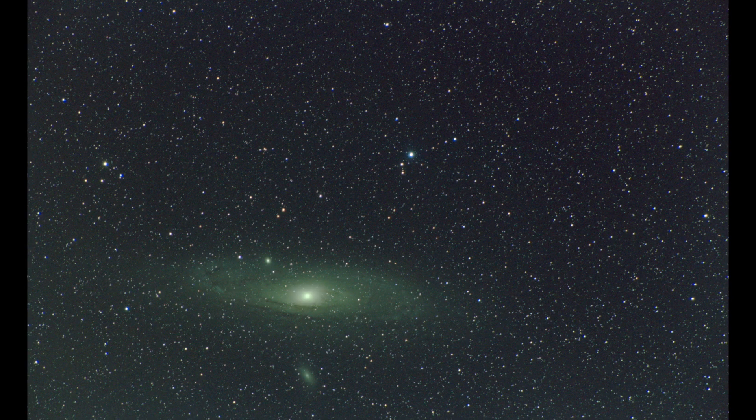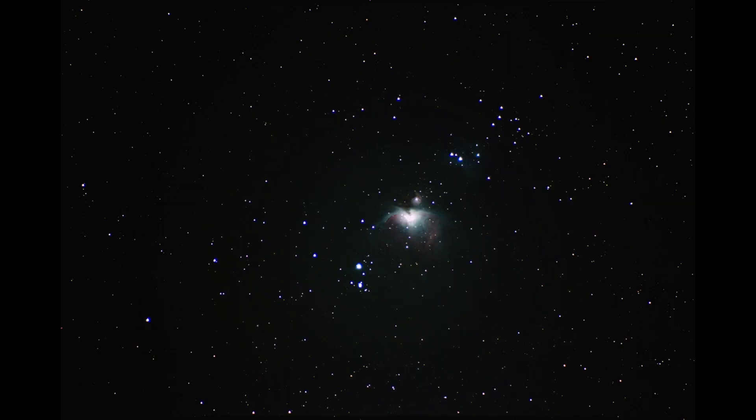I very rarely shoot with this lens zoomed all the way out to 300mm. Where this budget lens really starts to shine is anywhere from the 100-200mm range. Stars look sharper, coma is less apparent, and overall your photos just look much tighter. I shot both this picture of Andromeda and Comet 46P Wirtanen in roughly the 150mm range, and the stars are just much tighter than in my Orion Nebula shot zoomed all the way out to 300mm.